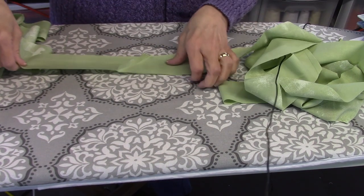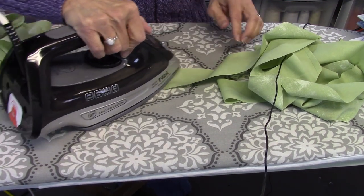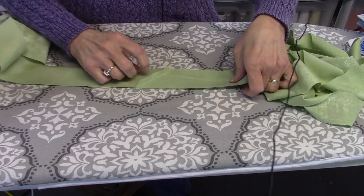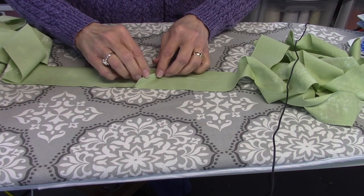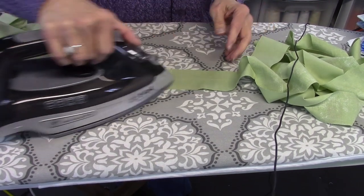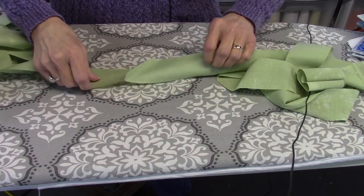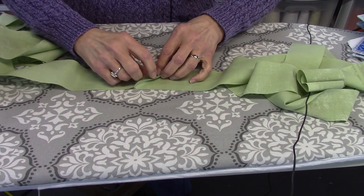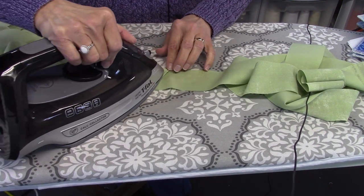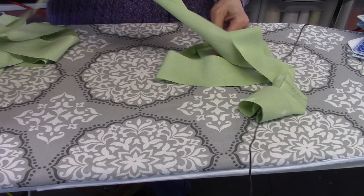I'll fold this fabric in half, press it, and then start applying the binding. You can do this on your longarm, and I've done that for a lot of quilts, but I think on this one I'm going to go ahead and do it on my domestic machine with my quarter-inch piecing foot. It just makes it a little bit more accurate — it's really difficult on the longarm to get it accurate, and it takes just as long anyway. So I'm going to do it on the domestic machine so I can sit down and take care of it.